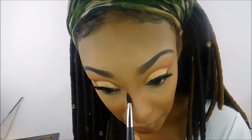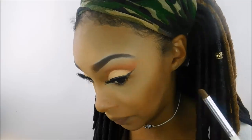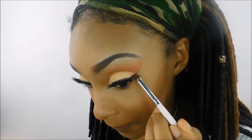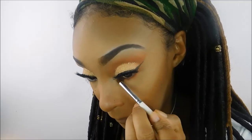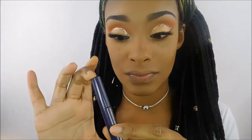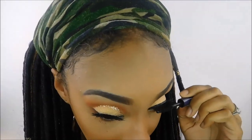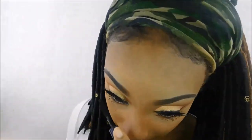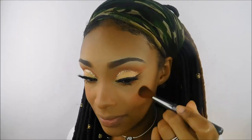To smoke out my bottom waterline, I'm going back into the Morphe 35O palette, using the two darker orangey shades from our eye look one after the other, and smoking out that bottom waterline with an ELF pencil brush. For mascara, I'm going in with the Tarte Lights Camera Lashes — my new favorite. I love the applicator, it's so black and beautiful and makes your lashes look extra long and gorgeous.